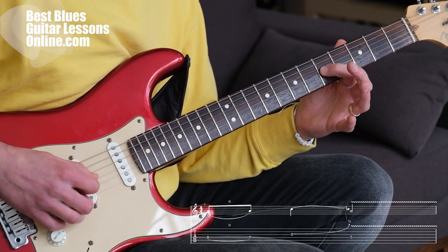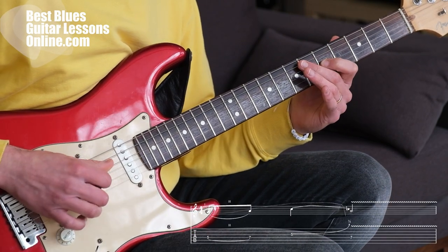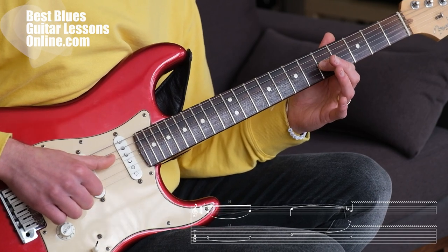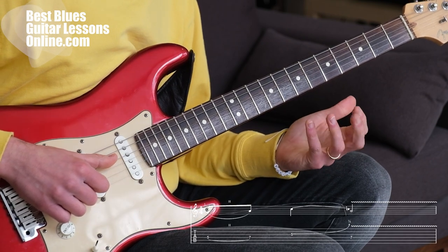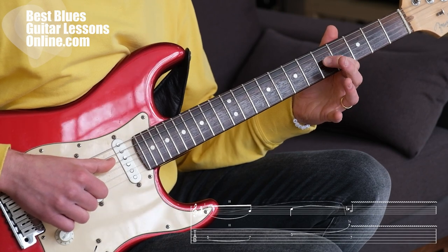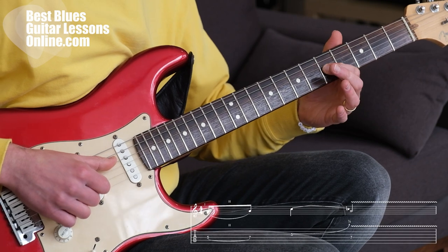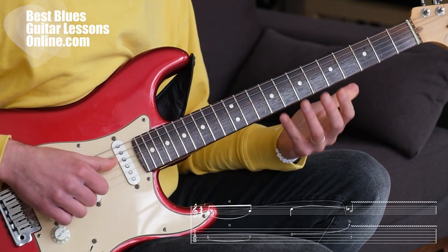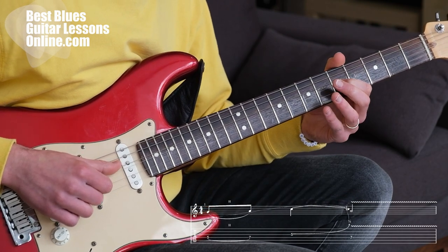Then on the G string we have the 5th fret, and we add a little blues bend. So you can see in the tablature there's a little arrow surrounding this 5th fret, which means we're doing this blues bend. We can choose to pull or push up the string — it doesn't matter, it's equally the same blues bend.